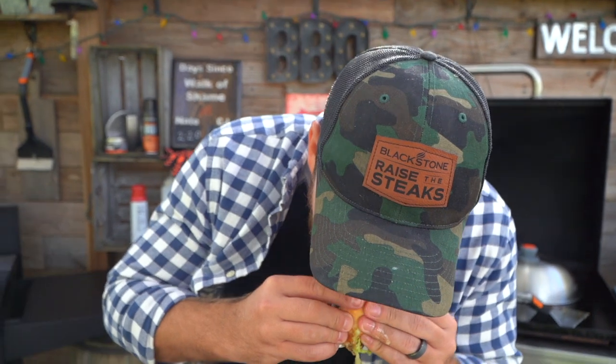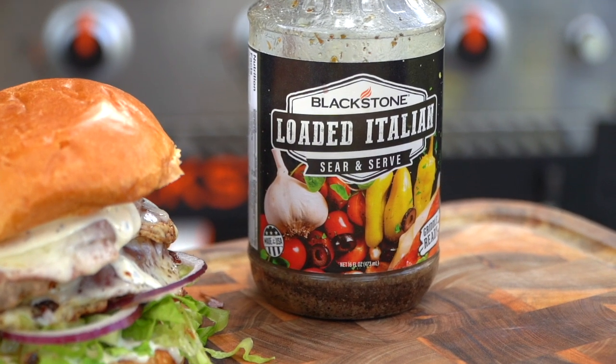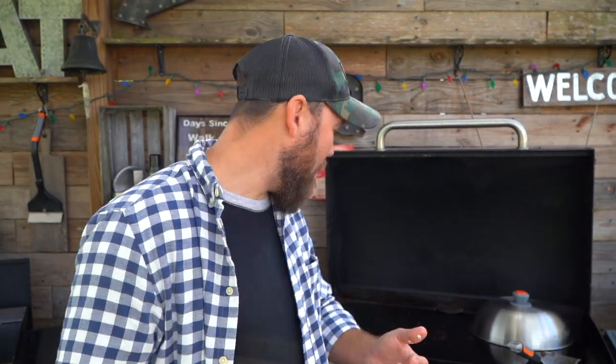Let's get into this guy real quick. There it is — there's some cheese pull. That's a winner. Is that sauce freaking awesome? Sauce is fantastic. The loaded Italian gives a really great punch once it starts reducing. Little cheese skirt, pork, porky deliciousness. What else do you need in life?